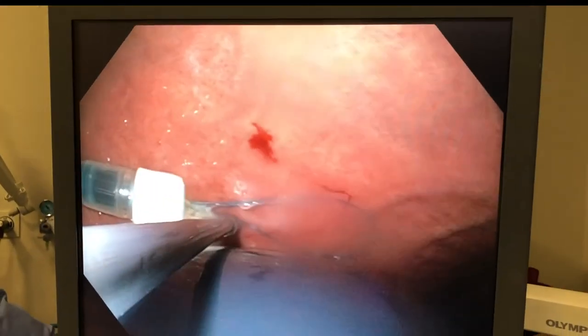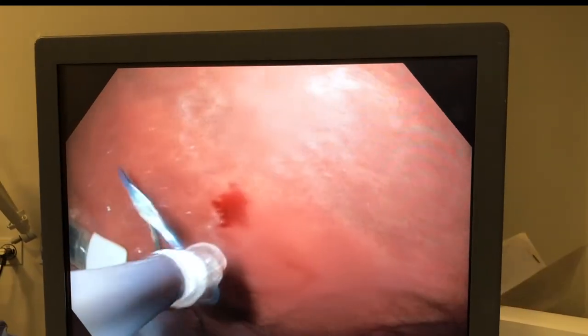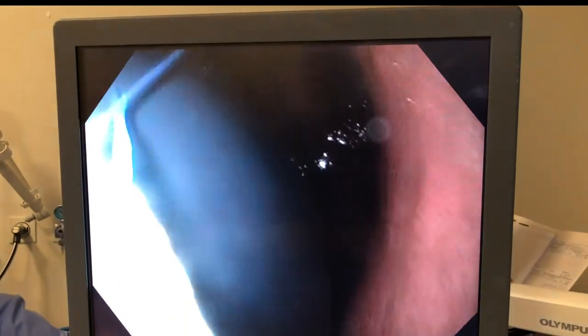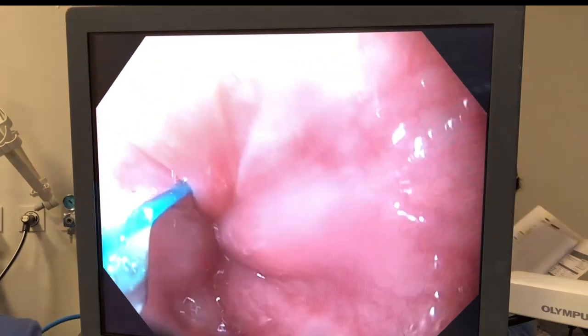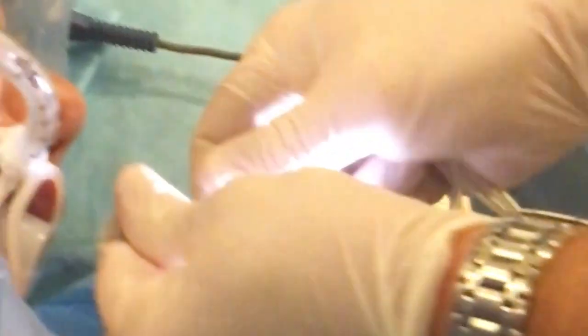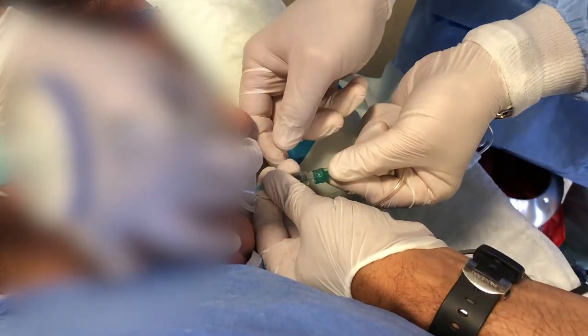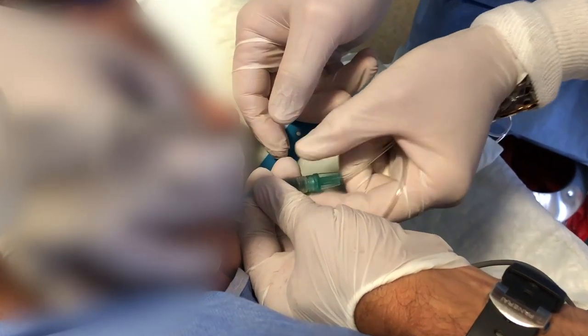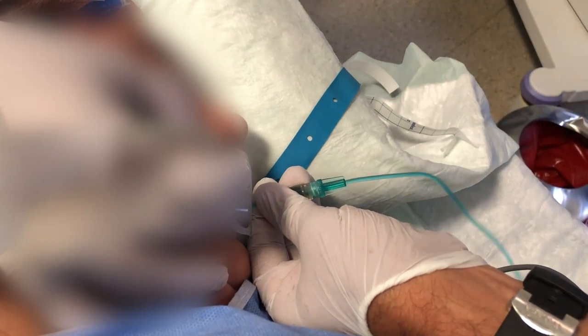Once we secure the very end of that catheter in our hands, we're going to attach another line to it, and then we will remove all the saline within the balloon. We've managed to hold the thread and are removing the endoscope with the snare. The very end is now visible — we take out that cap and attach that line to another line, which we leave in the mouth of the patient.